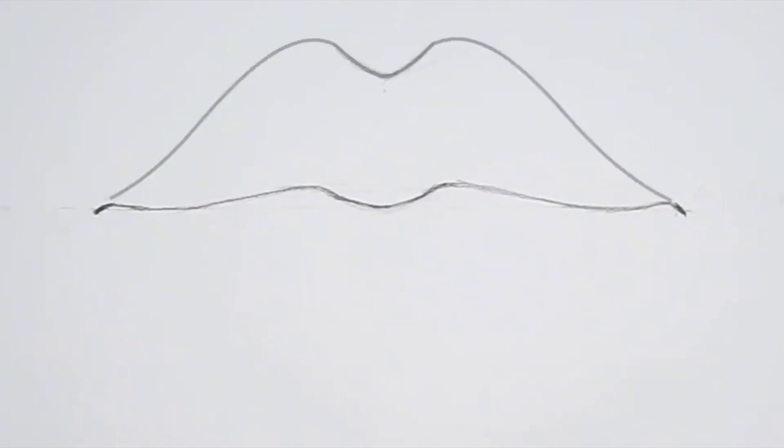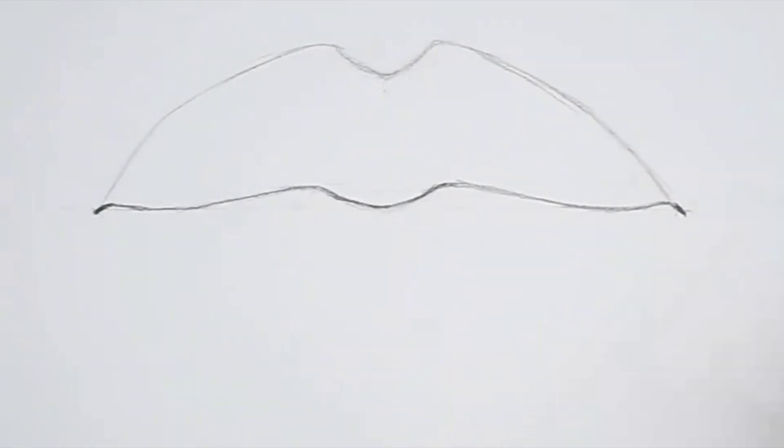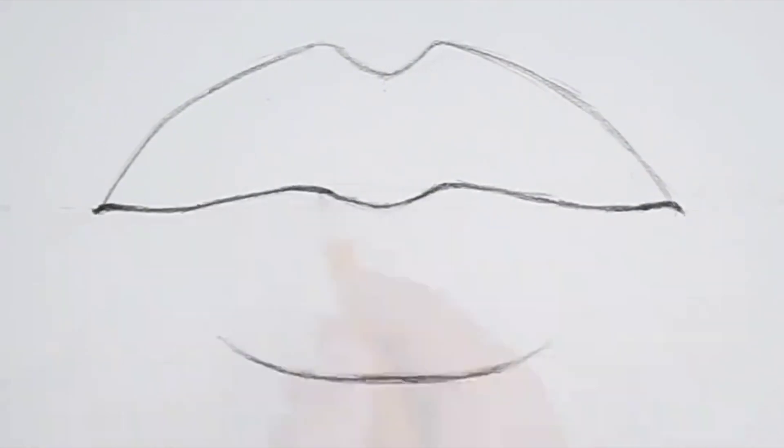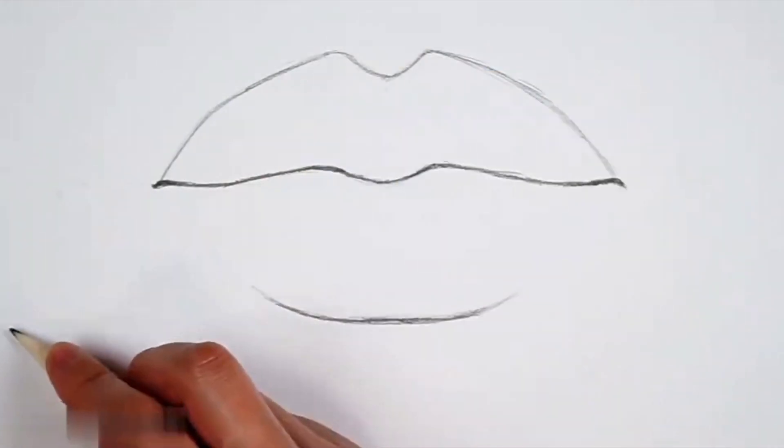Then, with the position of the philtrum as a reference, we can change the shape of the lips into different shapes. When drawing the lower lip, the lower lip should be slightly thicker than the upper lip. In this way, the size of the lips has been formed.